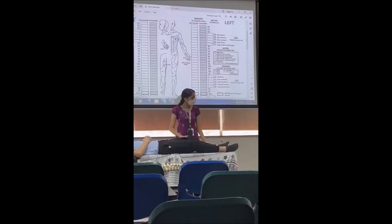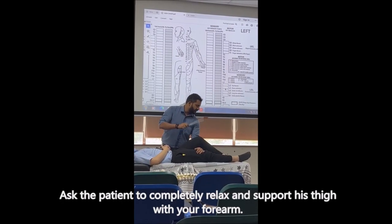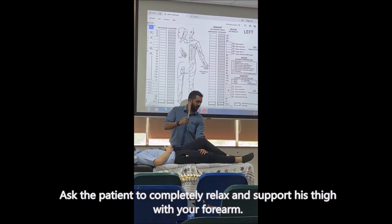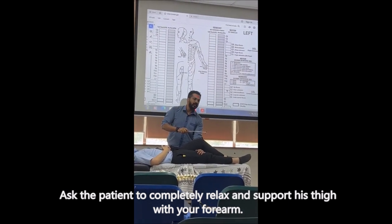So he's flexing, you resist, then you just drop and see if there's an action. You have to swing — make sure that there's a swing there.